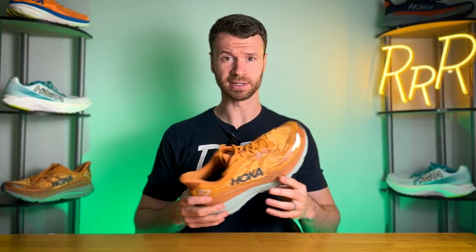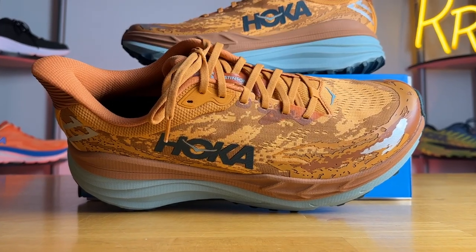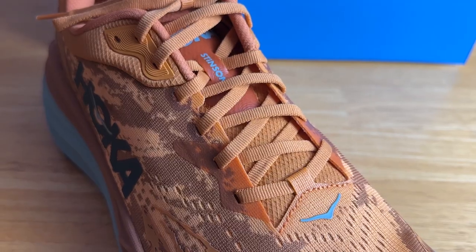The tongue is partially gusseted with a small strip of engineered mesh on the medial side to keep it in place. I am disappointed that Hoka didn't fully gusset the tongue — typically with trail shoes you want that extra layer of protection so debris can't find its way into the shoe. Hopefully in future iterations they give us a fully gusseted tongue. The tongue has an average amount of padding, did a good job of keeping lace pressure off, and it's a more low-profile tongue that doesn't come too far up your leg.